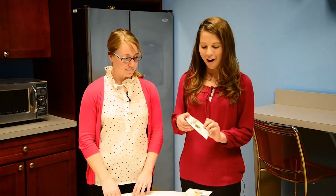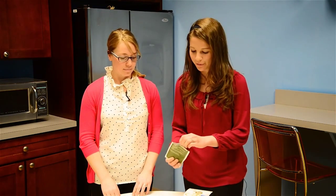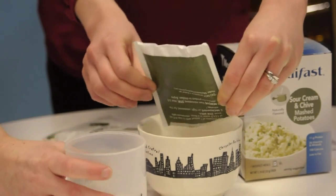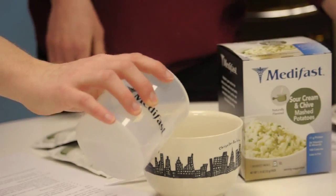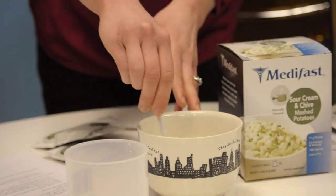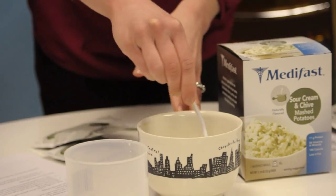We're going to start by adding one packet of our mashed potatoes to a microwave-safe bowl. And then we're going to add that half cup or four ounces of water. And then we're going to stir it — make sure you stir it really well so that it becomes well blended.